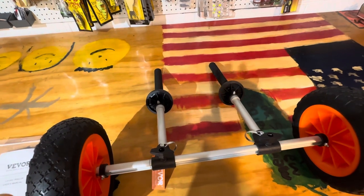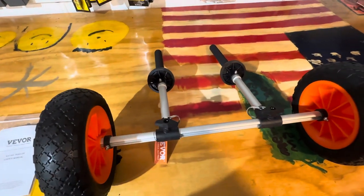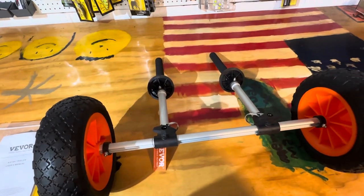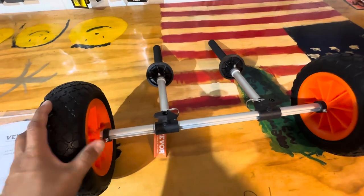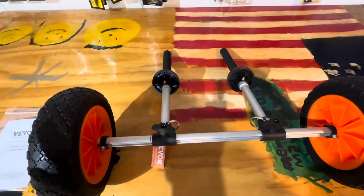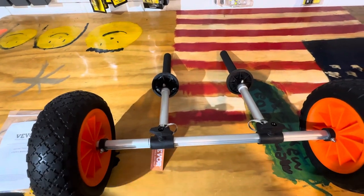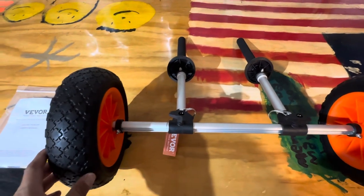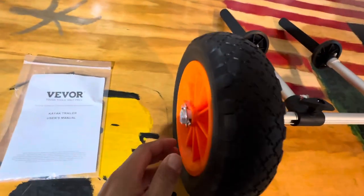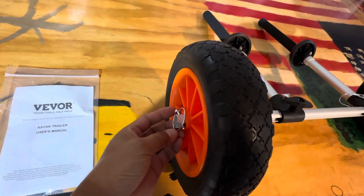I wouldn't use this on super heavy kayaks like the autopilot, but for lighter river-style pond hoppers they'd work great. I like this cart for a couple of reasons: one, it's affordable at around $45 on Amazon, and two, it's collapsible — the wheels slide right off when you take this coupler pin out.